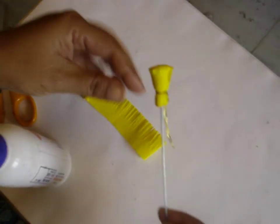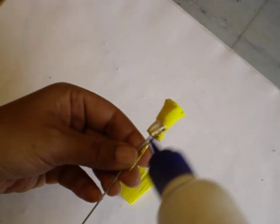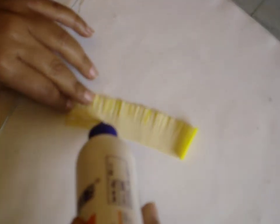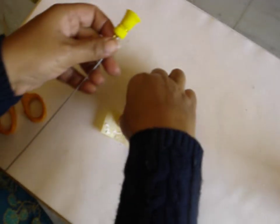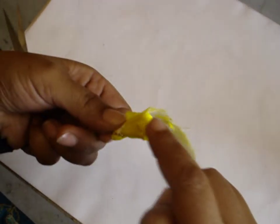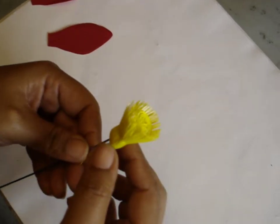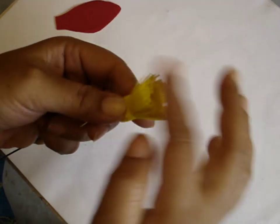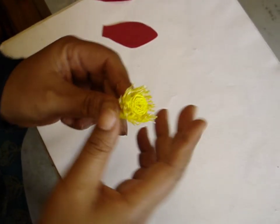Take the base stamen and apply a little glue on one side, then apply glue on the stamen strip we have just cut. Apply glue properly. Now put this round the stamen — the first stamen — with the edge sticking up a bit. The edge should be slightly above the base and then wind it round. After sticking it all around, crumple up the thin strips a bit — open some and close some so they look slightly crushed and open.